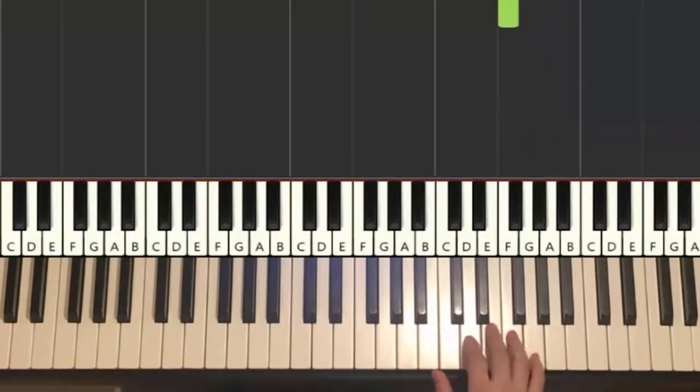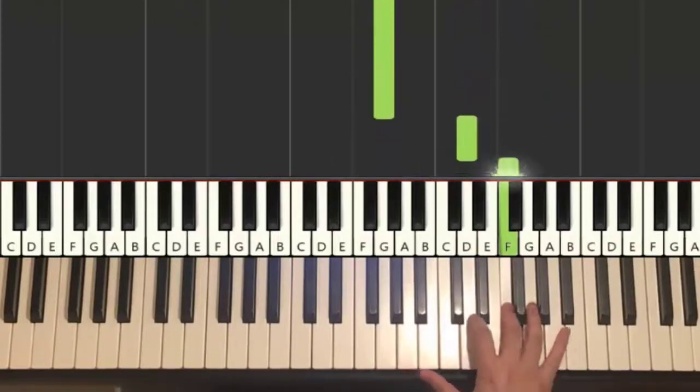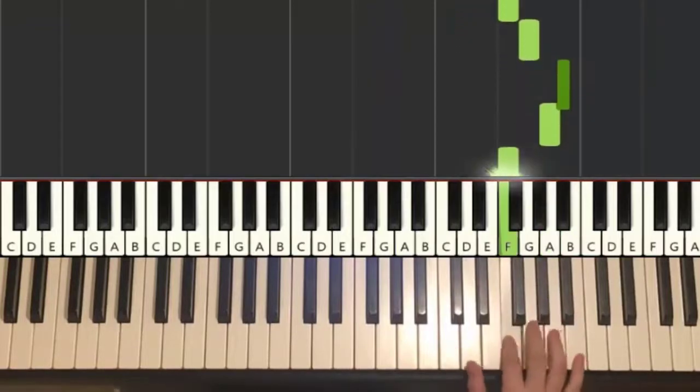Let's do it again, so it goes: G, D, D, F, D, down to G, back up to D, F, G, B flat, A, F. That's it for the right hand.